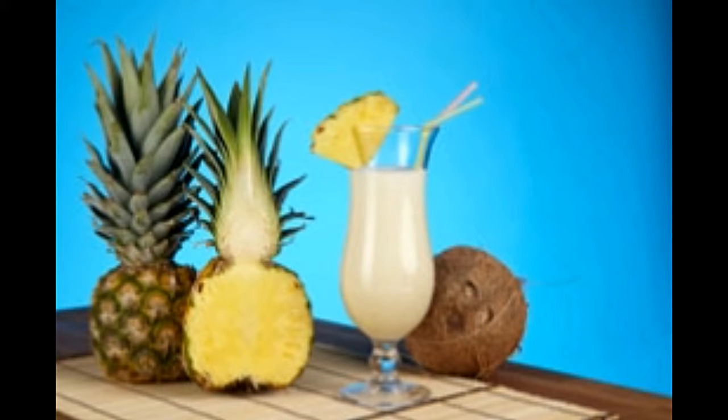Pina Colada can be made at home within a matter of minutes. All it requires is a can of cream of coconut and some fresh pineapple juice. Let's take a look at some simple recipes in the article given below.